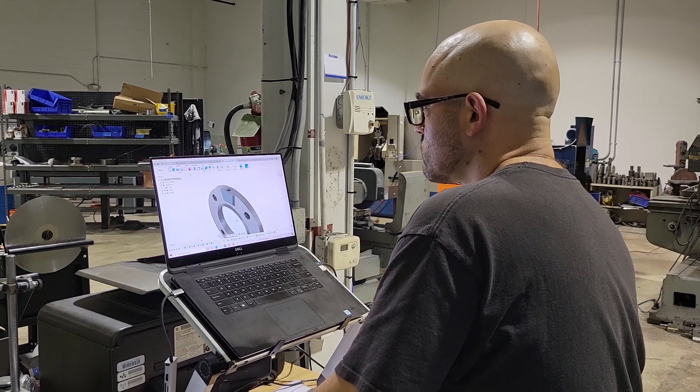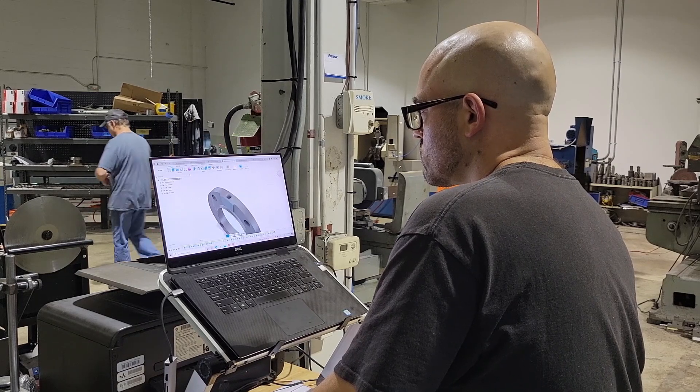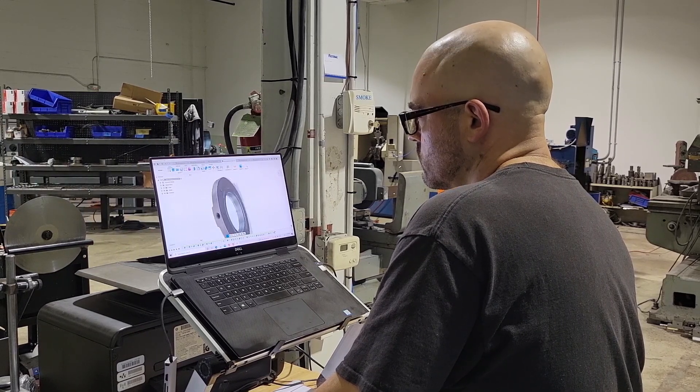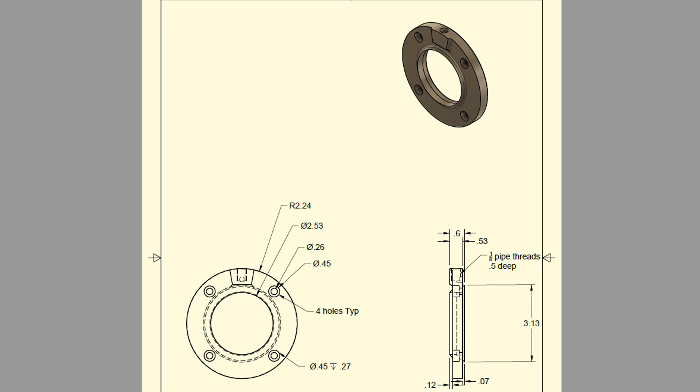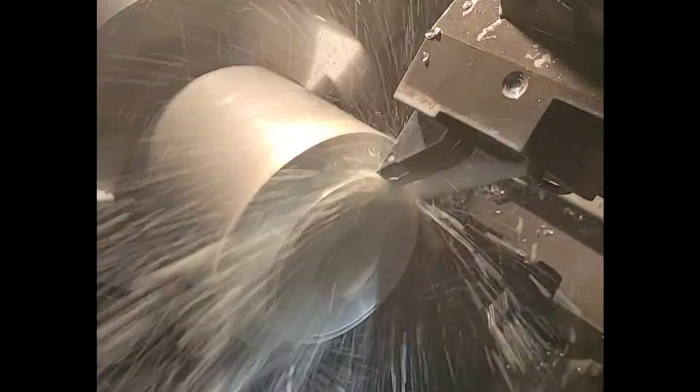Here's our aluminum collar we make — it's actually an aluminum rear cover. These usually don't last; they get torn up, especially if a bearing gets spun. These are the first things to go. Here you see this cover being roughed out in our Doosan, then it'll get parted off and has a few more processes after that — it goes to our mill. Here's an old one and there's a new one being made right now.